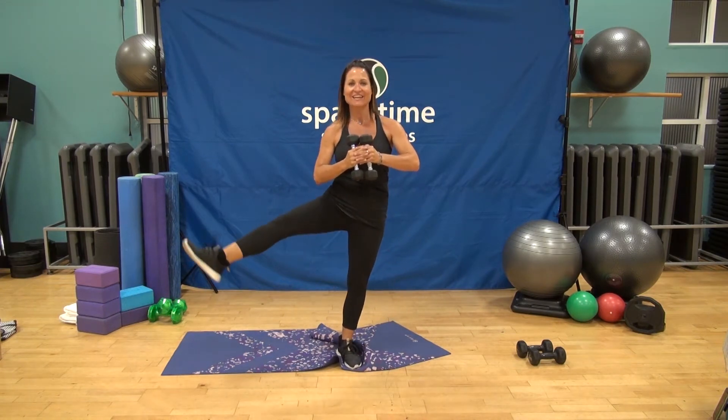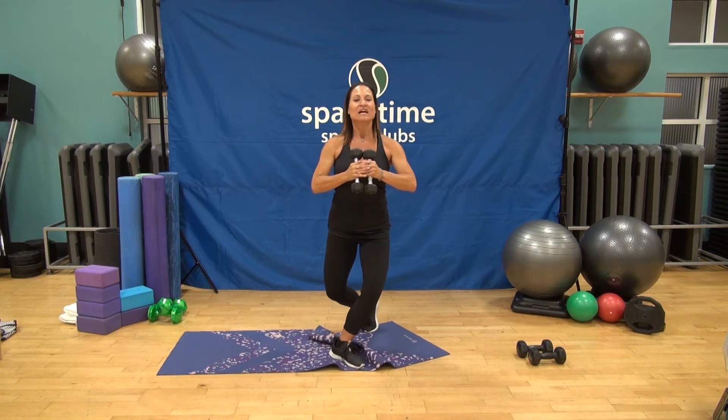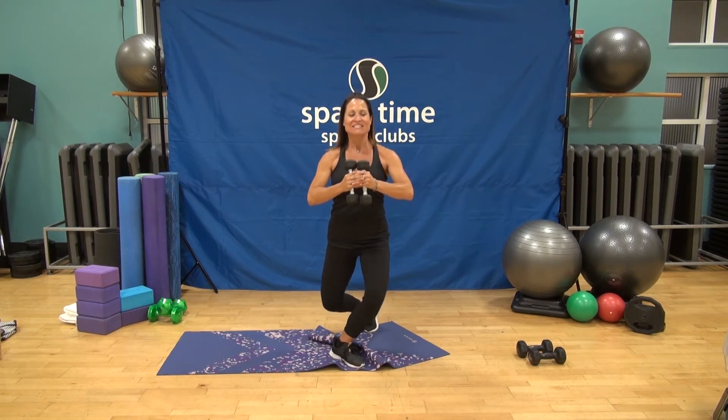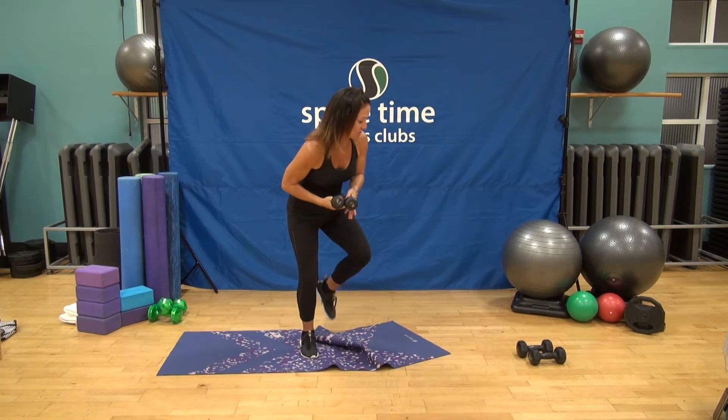Starting to feel that left glute warm up, starting to get that heart rate up — that's what we're looking for. Give me four more, three, two. Stay down this next time, hold it right here. Lift that right heel, square those hips, contract those abdominals, and take it to a nice little pulse — isometric form right here. Give me eight, seven, six, five, four, three. Stay low, you can get a little bit lower. Flare those knees out a little bit deeper and lift that heel. Five, four, three, two, and one. Shake it out.